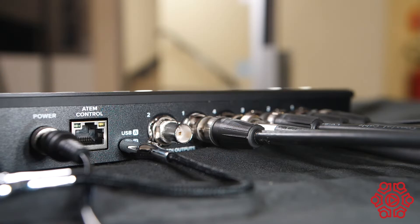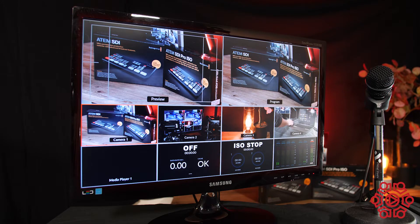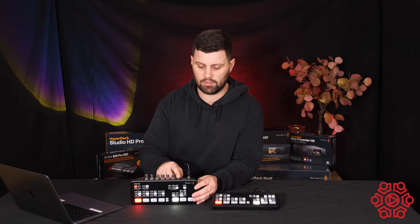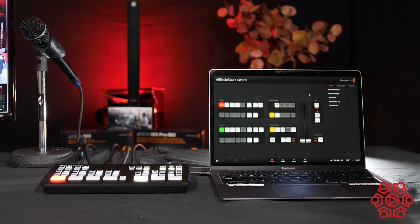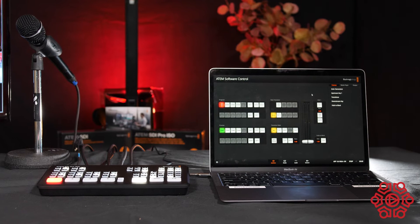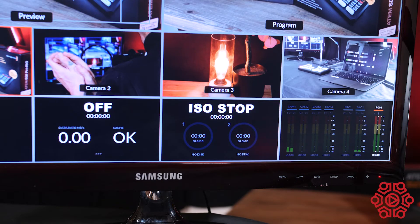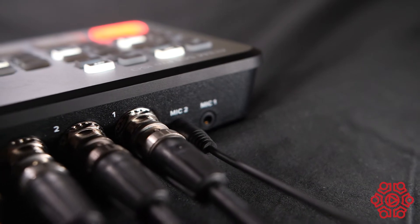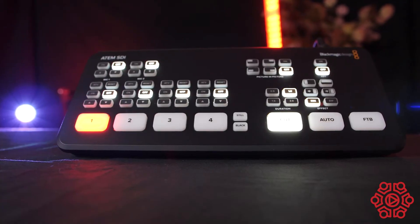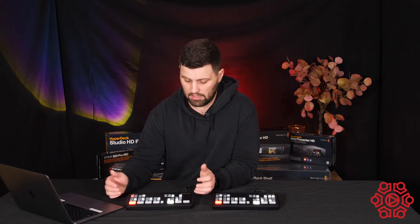Let's start with the ATEM SDI. It's got four standards converted SDI inputs, which is pretty cool, two SDI outputs for monitoring, and then it also has USB out so that you can connect to live streaming software, as well as Ethernet out so that you can use the ATEM control software to switch remotely if need be. The unit also has a Fairlight audio mixer with EQ and dynamics, and you can control the two microphone inputs independently via the controls on the unit. We've also got DVE for picture in picture, transition effects, and green screen chroma key.